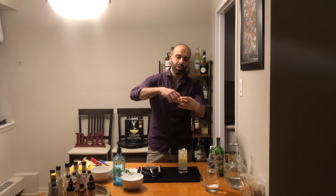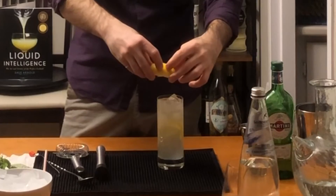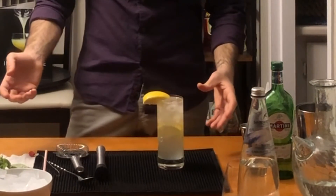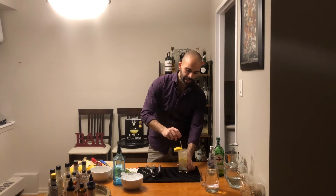Your final step — I love adding a nice lemon wedge that I can actually squeeze into my cocktail later on, so I just put it on the rim. Grab your straw, put it in, and cheers — enjoy!